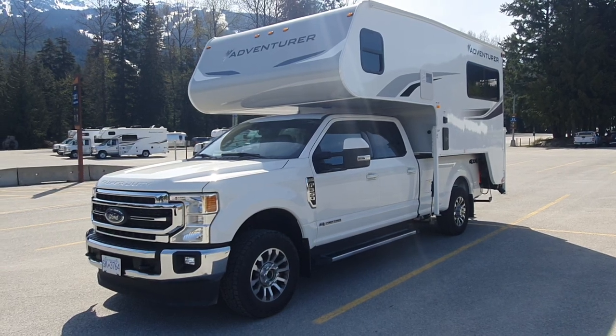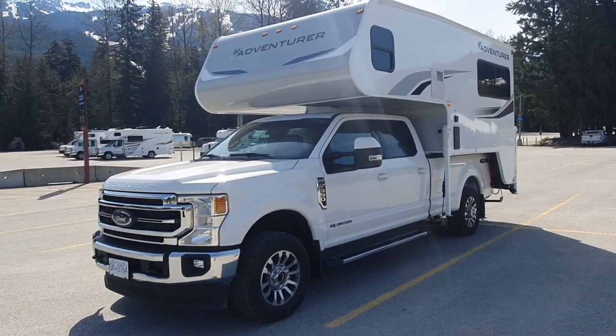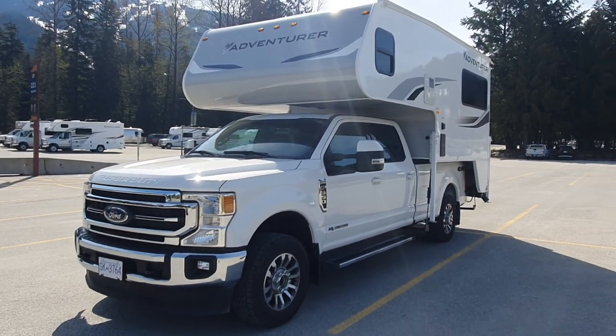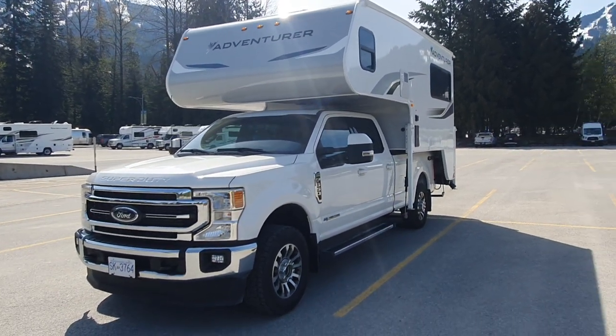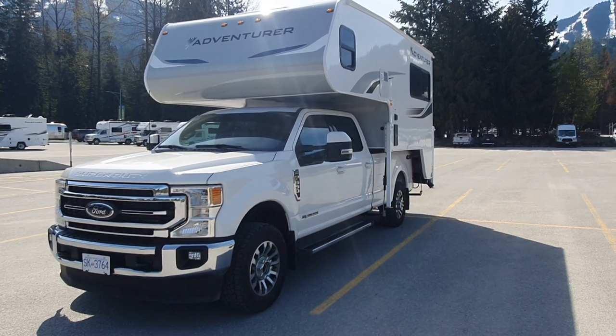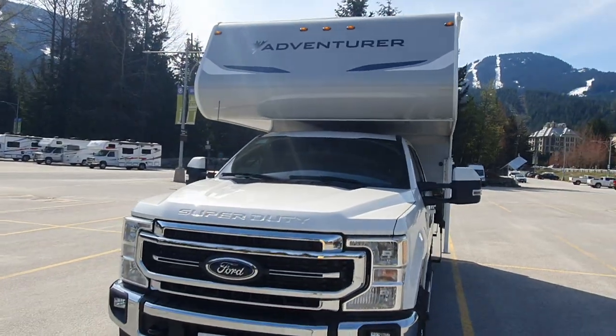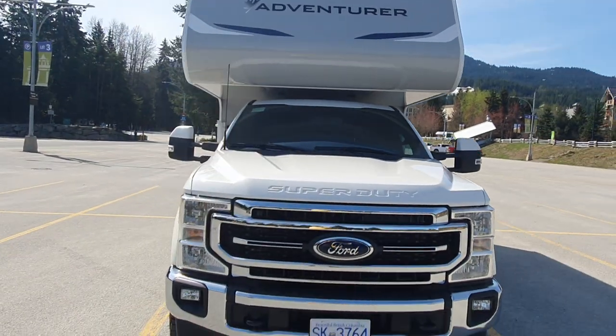This is an introductory video for my truck camper. This is basically the vehicle I'm driving currently from Vancouver, BC (British Columbia) up to Yukon Territory — Whitehorse, to be more specific.